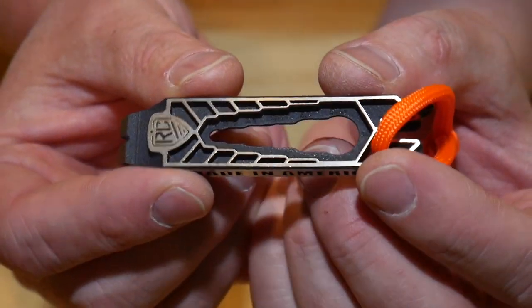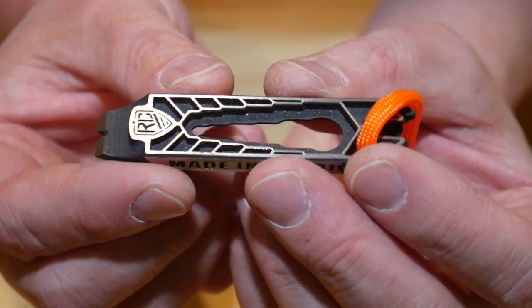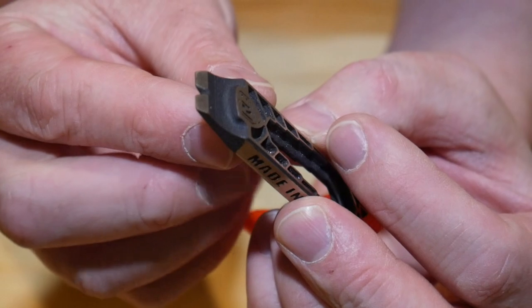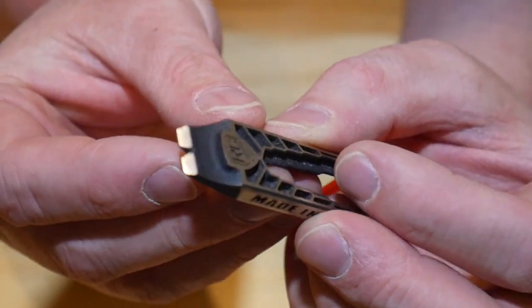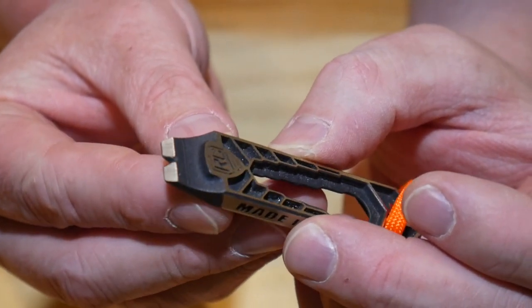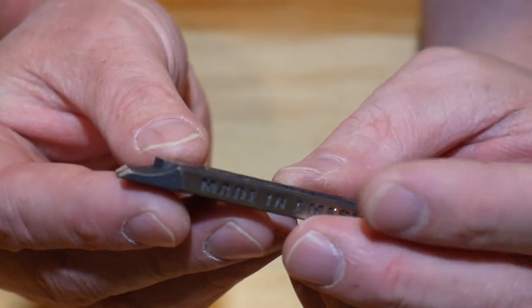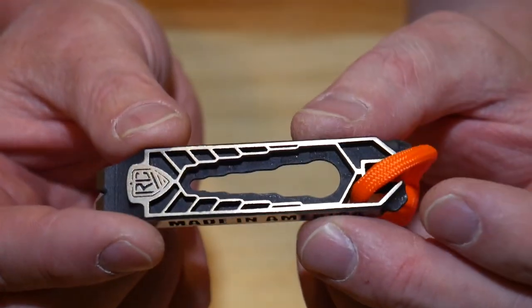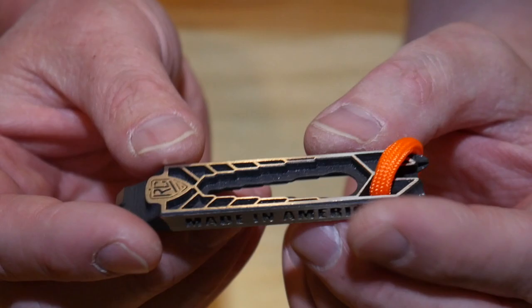We can start here with the Derringer 1. Anyone who likes these little EDC keychain type tools is probably going to like these. This one has 19 tools and it's 2 ounces. On the side here you have a nail pry — it is pretty sharp, so you can use it as a chisel or scraper. I used it to scrape some paint off a table and it worked pretty good.